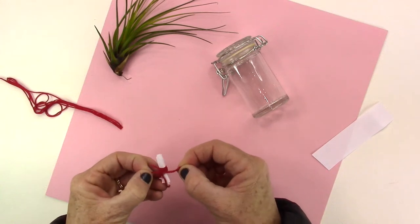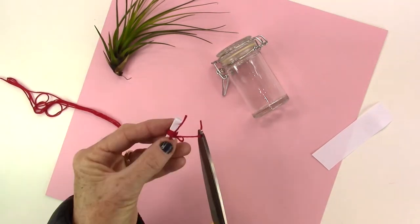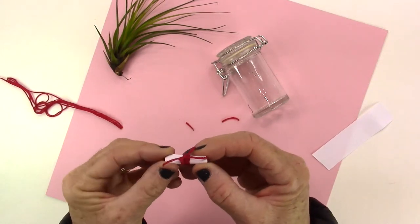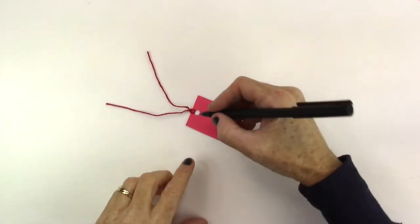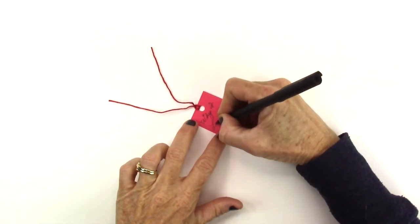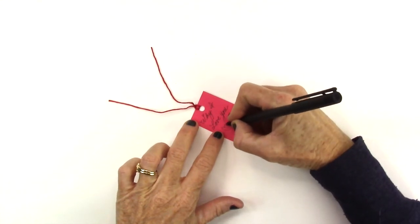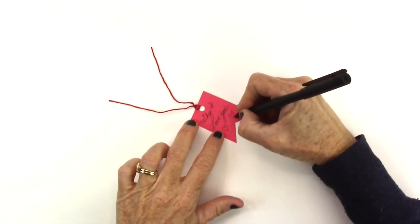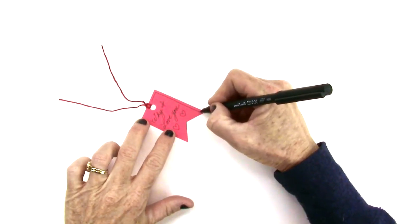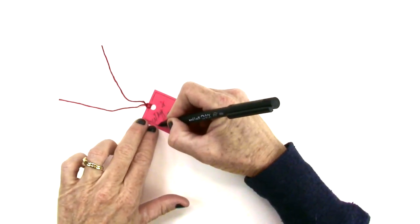The goal here is to fill your jar with as many sentimental memories or reasons why you love the special person in your life. Make as many as you want to fill your jar. Next, take a tiny little tag, cut it into whatever shape you want, put a hole at the top, and write something like 'Why I Love You,' 'Remember When,' or 'All the Special Things I Love About You' — whatever resonates with you. Then tie a little embroidery floss to the top and add it to the jar.